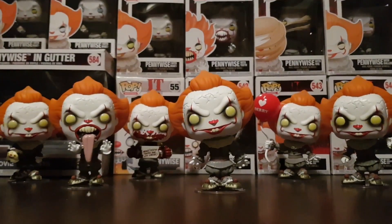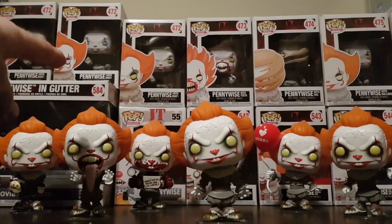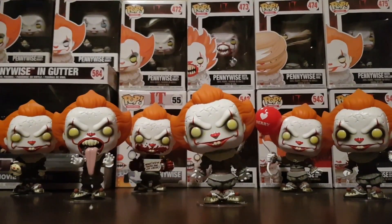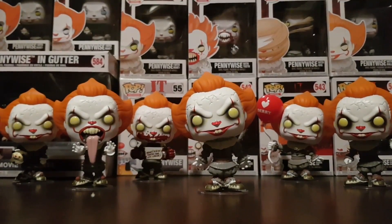How's it going guys? It's Jason here. In today's video we'll be covering the Pennywise Pops from the IT Chapter 2 movie. We've got the IT Chapter 1 2017 movie Pops in the background for comparison. This is going to be a quick review video of the IT Chapter 2 Pops — the full set, all six, including the three exclusives.